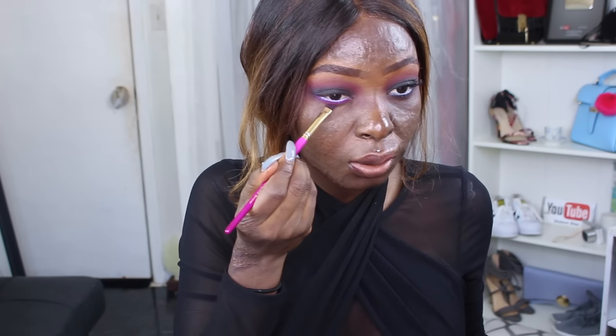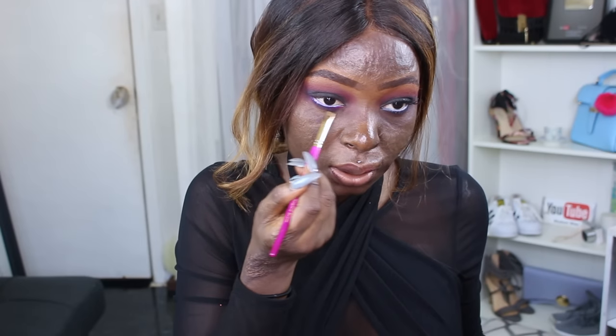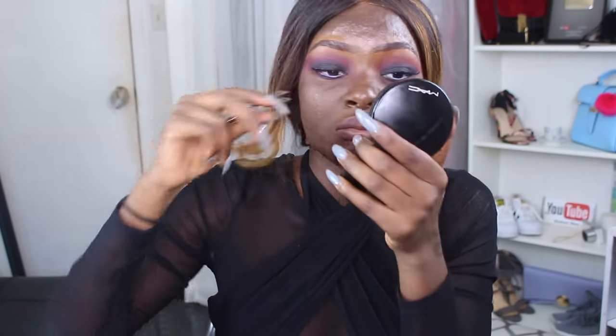I'm going to go back in with the transition colors we used and place them underneath my eye, right underneath. Then I'm going to apply my Adele lashes — these are the Daisy lashes.